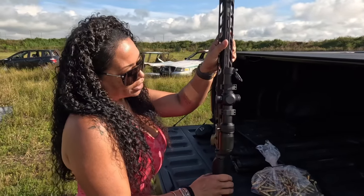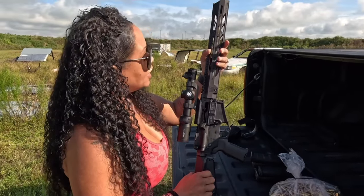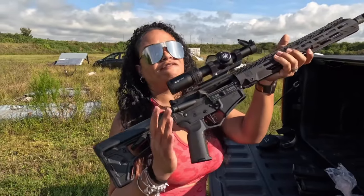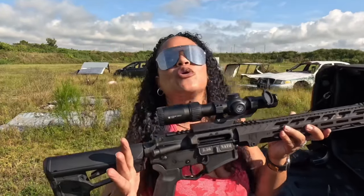We are running the Vortex — this is the Vortex Striker Eagle on here. The grip on here is also very lovely; it's a rubberized grip. Look at that trigger — the trigger is great.